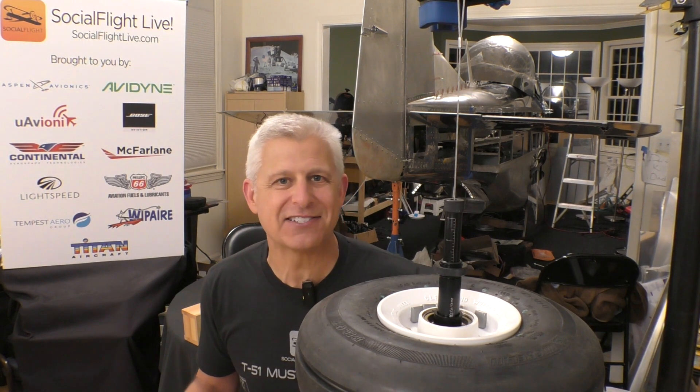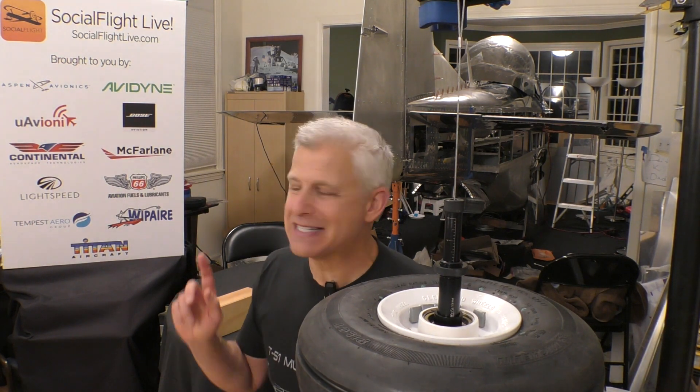Until next time, I'm Jeff Simon for Social Flight. Be sure to check out socialflight.com and the free mobile apps for Apple and Android devices. We have tens of thousands of aviation events and destinations, our fly-to-win challenge where you can win prizes, and every Tuesday evening Social Flight Live with some of the most inspiring guests from general aviation, space, and beyond. All you have to do to register is go to SocialFlightLive.com. Blue skies.